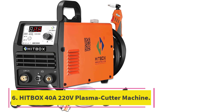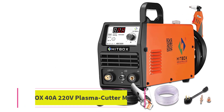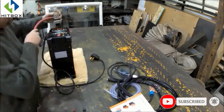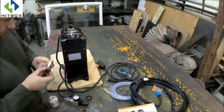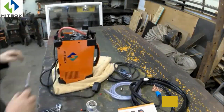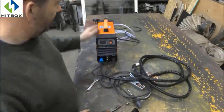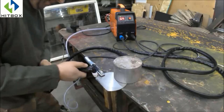At number 6: the Hitbox 40A 220V Plasma Cutter Machine. This plasma cutter has the minimum price range of the bunch. It might not have the best quality but it will perform well for its design. It may not cut more than a quarter inch thick plate and produces a rough finish. It provides an input of 220-440 volts. It weighs about 22.1 pounds. It is quite affordable and has a maximum output range.